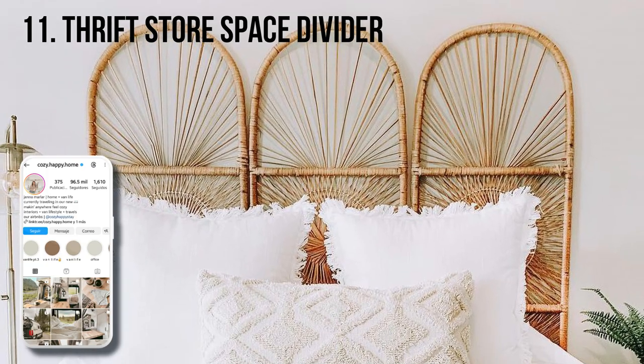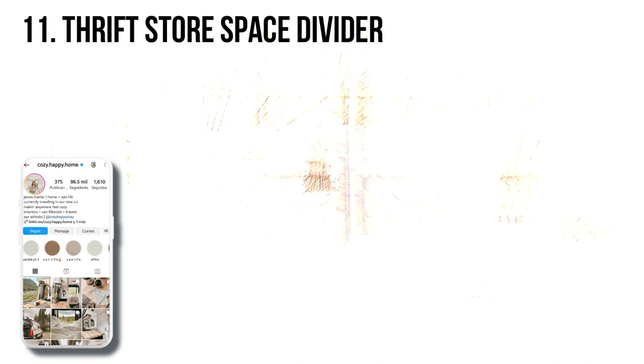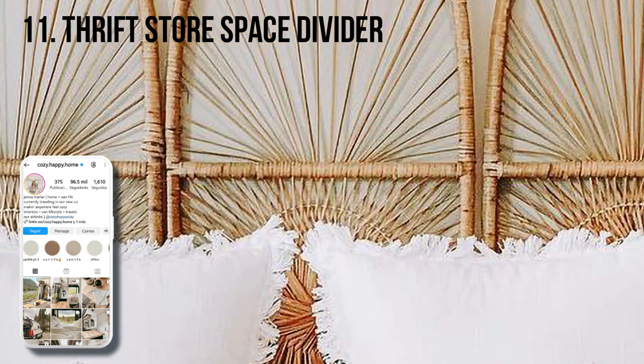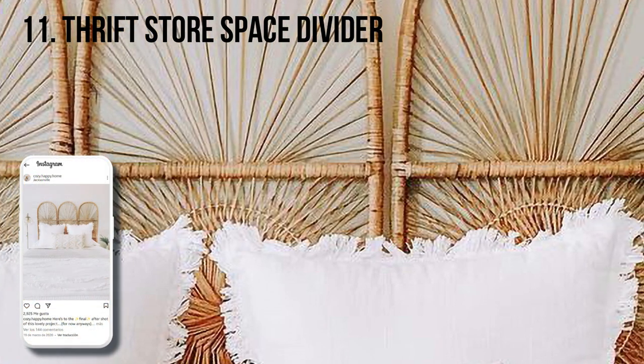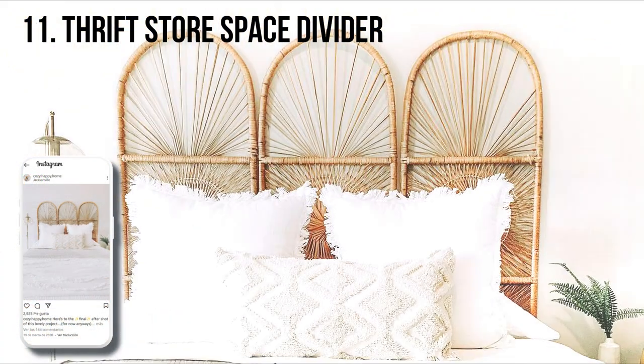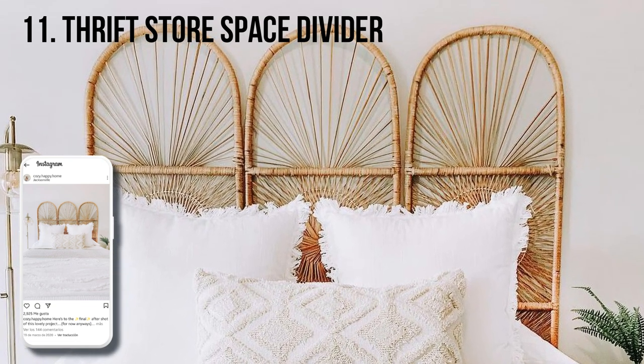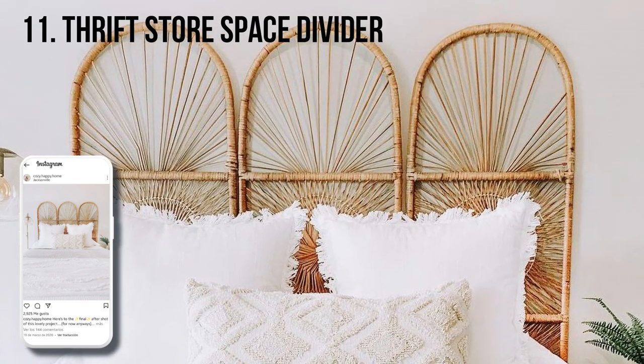Jenna says her headboard is actually a thrifted space divider. She was at a vintage sale, saw them, and immediately pictured a headboard for the boho bedroom she was working on. She stood the three pieces up side by side and pushed the bed frame up to them. Now the repurposed find is a statement piece in the bedroom.